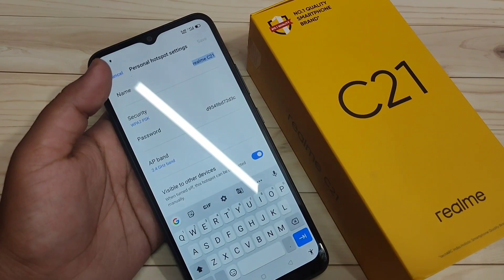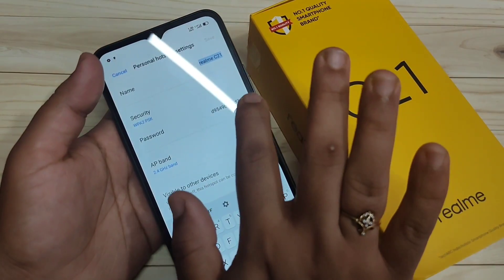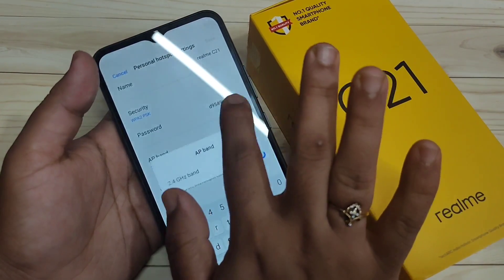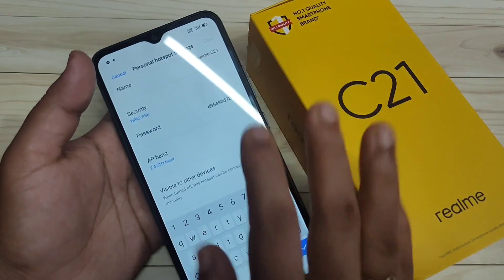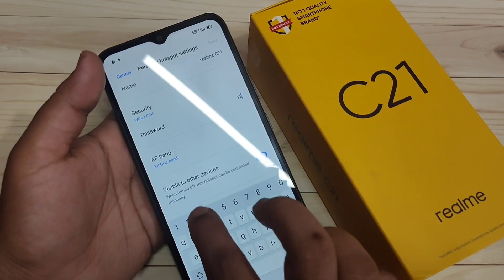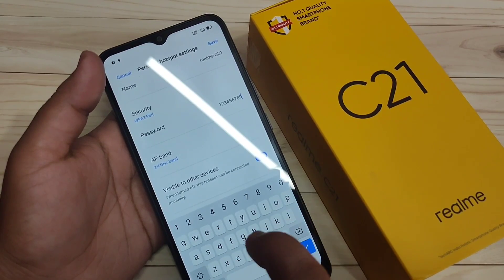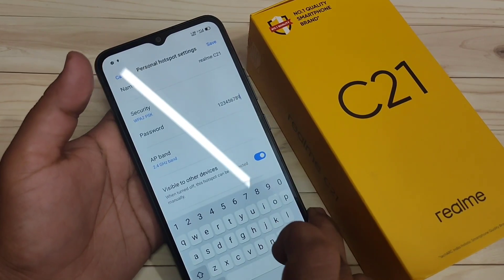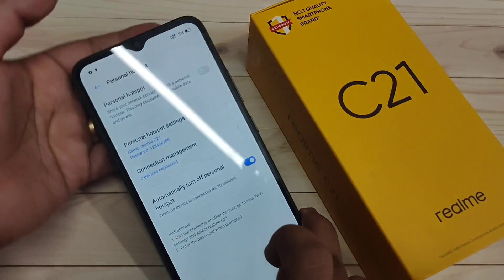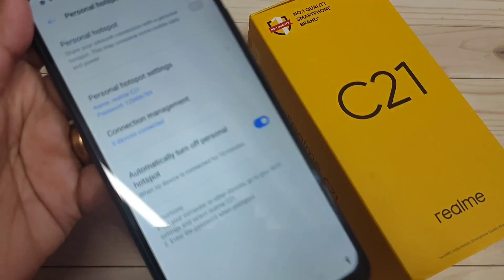Tap on Personal Hotspot Settings and you can see the name, security, and password of the hotspot. If you want to change the name, you can do so here. If you want to change the password, tap on it and enter a new password. I'm changing the password to '123456789', then tap Save.